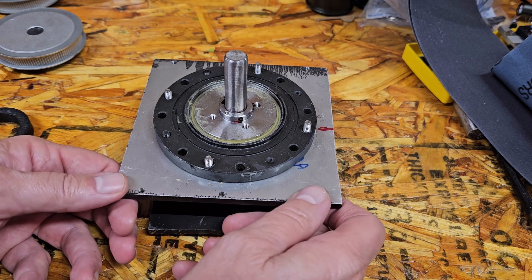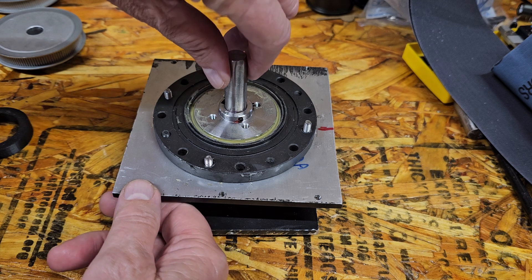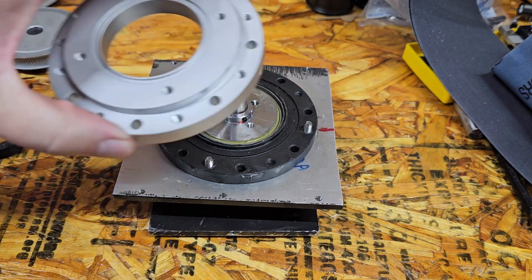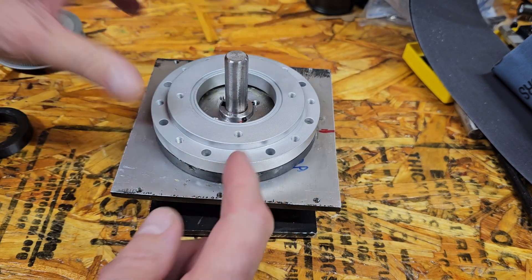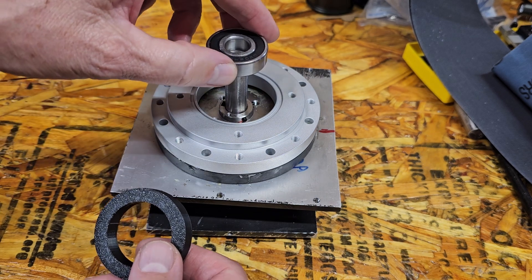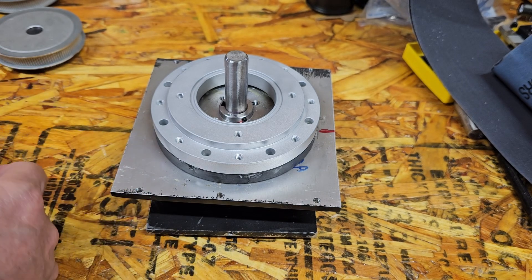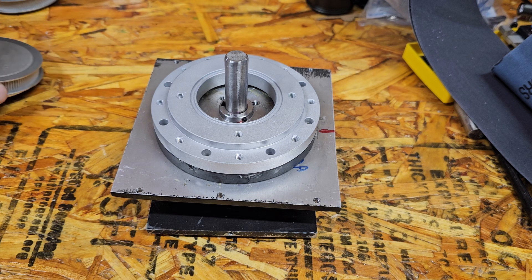Alright, here's the RA axis torn down completely. I have the wave generator and the center shaft right where it needs to be. This is the piece that came with it — it will go right here. Here's the piece I 3D printed — goes there. And here's the bearing that will go on the shaft right there. We'll press these in, and then we put the pulley on top of that.